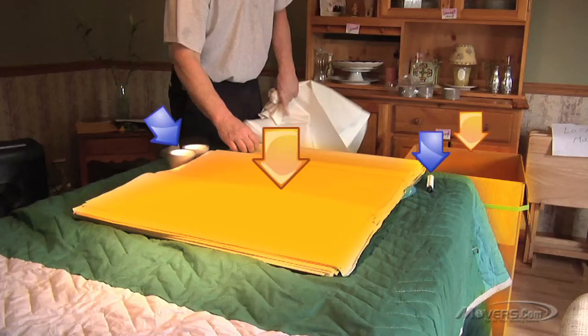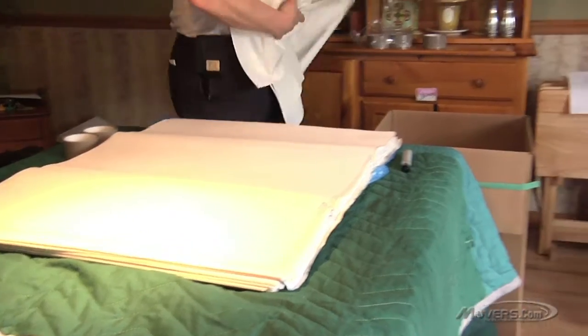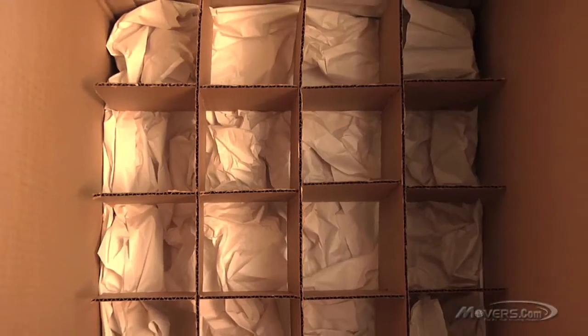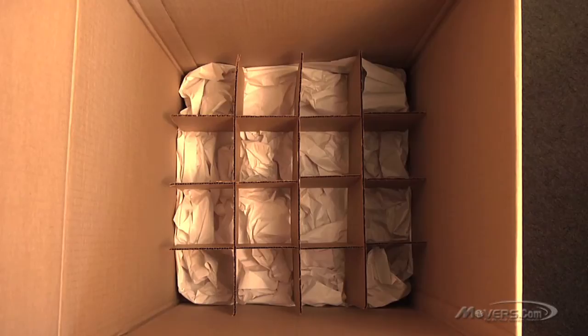Now that you know what you need, let's jump right in. First, you should prepare the dish carton by placing crushed packing paper in the bottom of the box. This will provide some extra cushion for your glassware. If you have cell packs or dividers, you should use them as well — cell packs give added protection to your belongings.